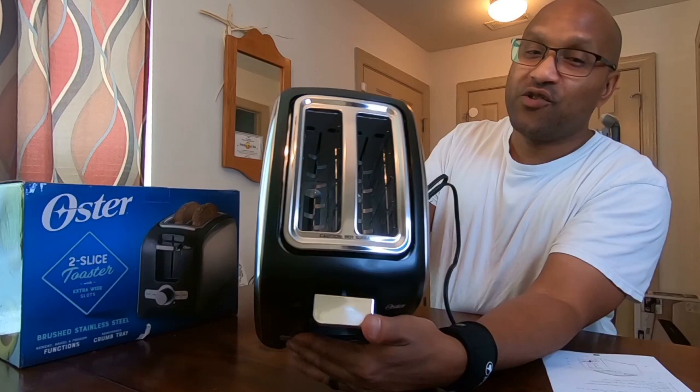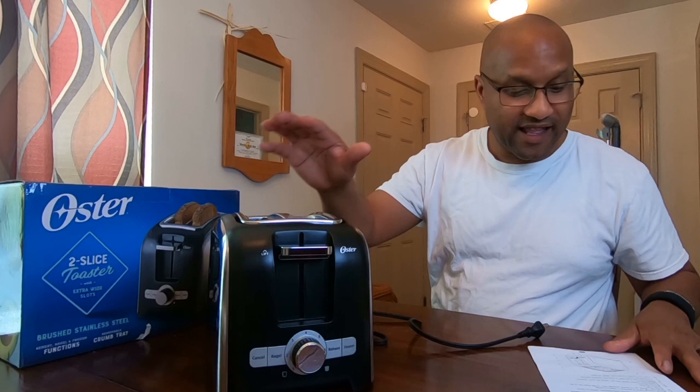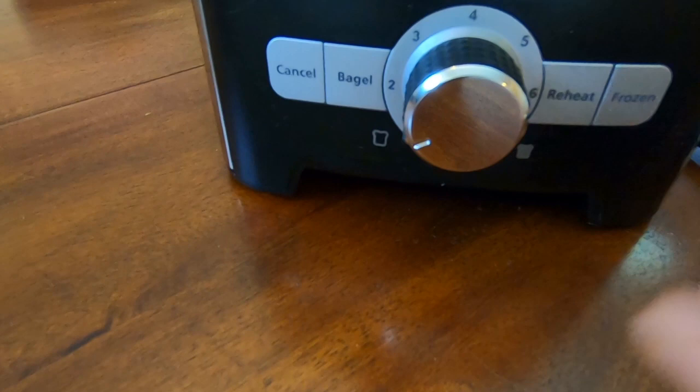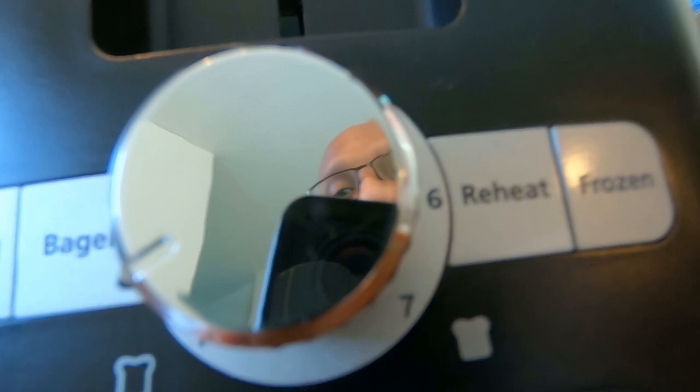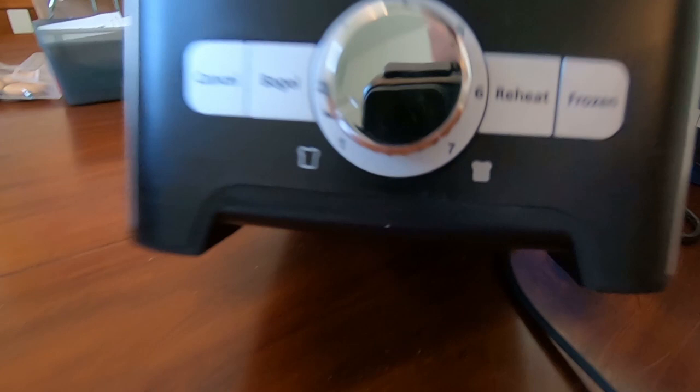Down below you've got the control buttons: a cancel button, a bagel button, a reheat button, and a frozen button. The browning settings go from one to seven. So you can put frozen stuff in here, reheat things, use the bagel function. I really like this. It's made by Oyster, and it's heavy too — feels solid and well-built.